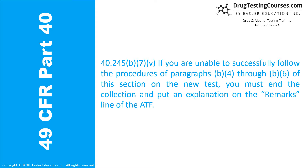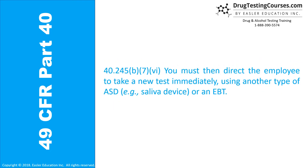40.245(b)(7)(v): If you are unable to successfully follow the procedures of paragraphs B4 through B6 on the new test, you must end the collection and put an explanation on the remarks line of the ATF. 40.245(b)(7)(vi): You must then direct the employee to take a new test immediately using another type of ASD — for example, a saliva device — or an EBT.